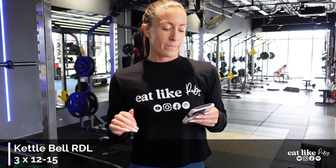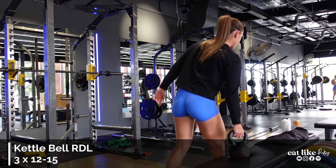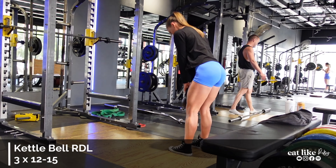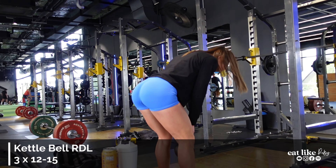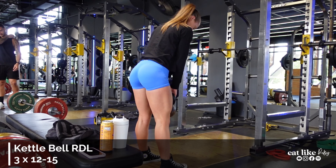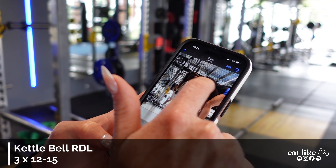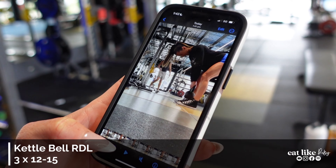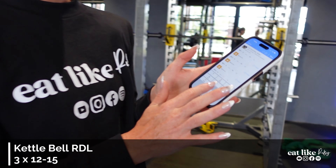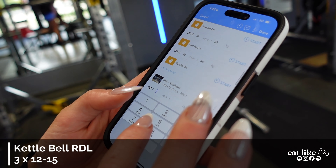Kettlebell RDLs next — 12 to 15 reps, RPE 7, so a little bit lighter weight, higher rep, after the big lifts. I think I've got a 14kg, we'll see how it goes. Old hammy issues, so I keep it a little bit light. We want a nice straight back — sometimes I get nervous and stop short, but we want to go low enough with that neutral spine. We can record all four sets of the bridges — 10 at 60, 10 at 80 — and then this, 12 at 14.